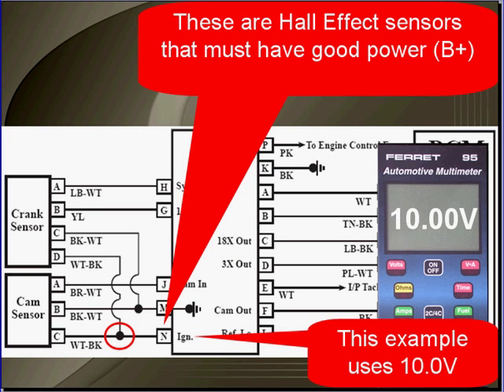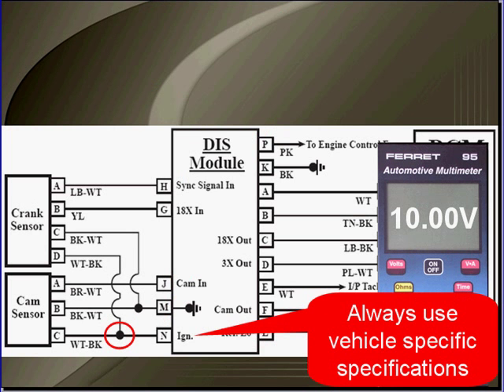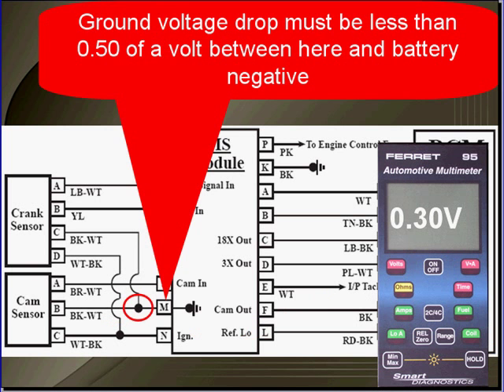These are Hall effect sensors. They must have good B+. In this example a good B+ is 10 volts. Always use vehicle-specific specifications — never work from memory.